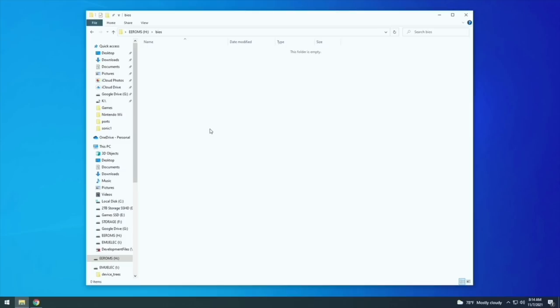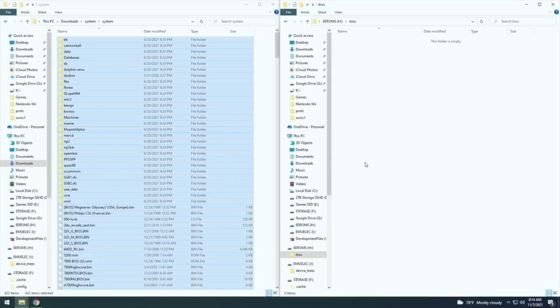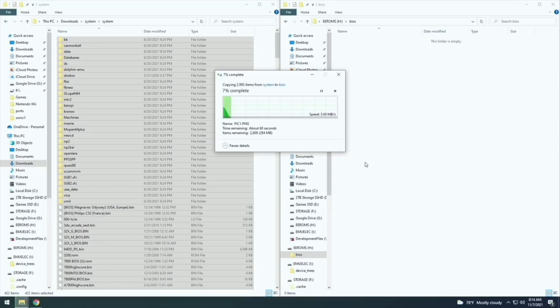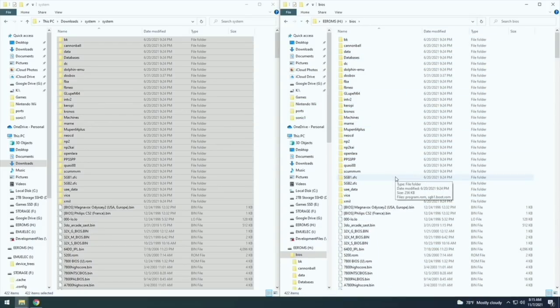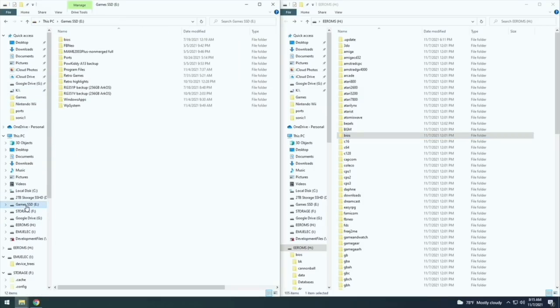You'll also want to find BIOS files — these are system files that allow certain systems like PS1 and Game Boy Advance to work properly. Search for a RetroArch BIOS pack, and once you have it, copy all the files into the BIOS folder on the SD card. You can either piecemeal your BIOS files together one by one, or just throw in the whole pack like I'm doing here.